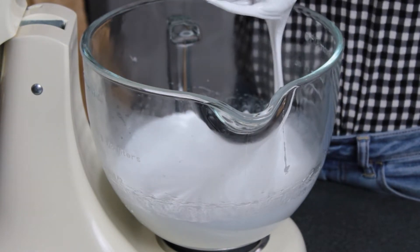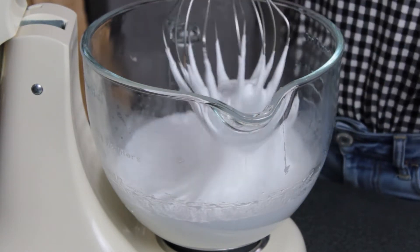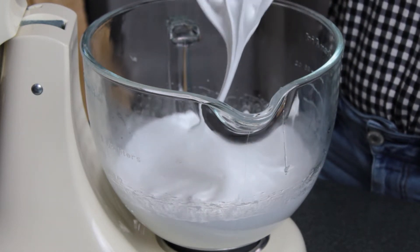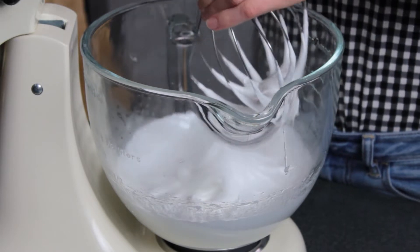At this point you'll need to continue whipping until the bowl is no longer warm to the touch. It's really important to make sure that the meringue isn't hot before moving on to the next step.